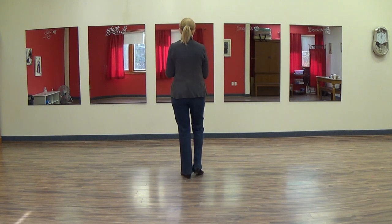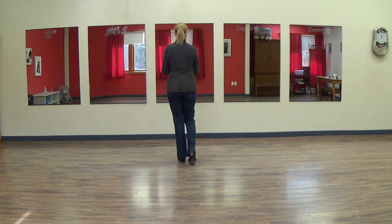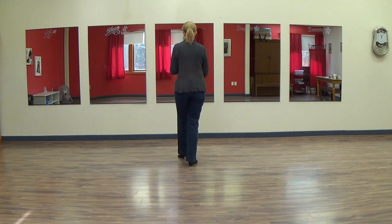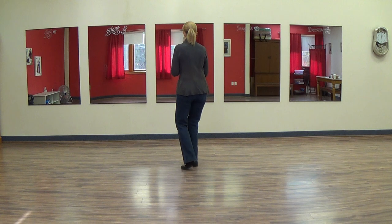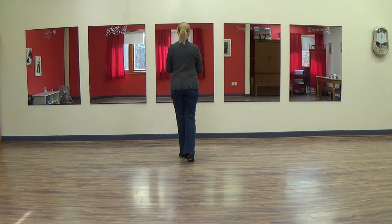We're going to walk forward on the right foot, one, two. We're going to do a forward coaster, three and four. You're going to do a left anchor step, five and six, and you're going to walk again, seven, eight. Your weight's on the left foot.